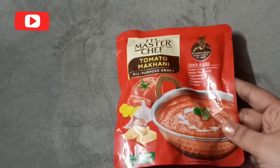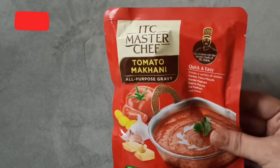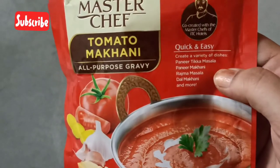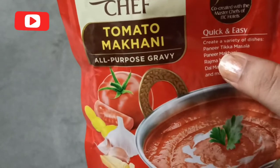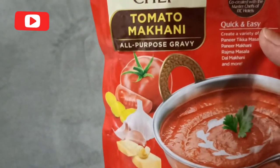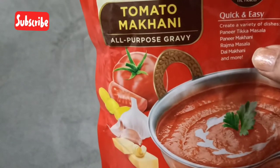I have already tried this and because I liked it I wanted to share it with you. This is Tomato Makhani which I bought, and they also have other quick and easy recipes. With this Tomato Makhani you can prepare dishes like paneer tikka masala, paneer makhani, rajma masala, dal makhani, and many more.